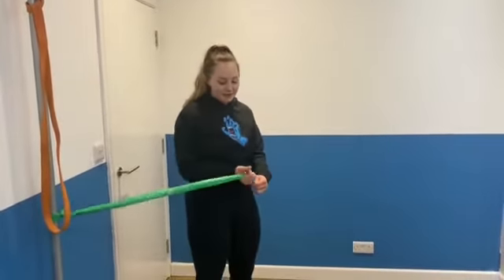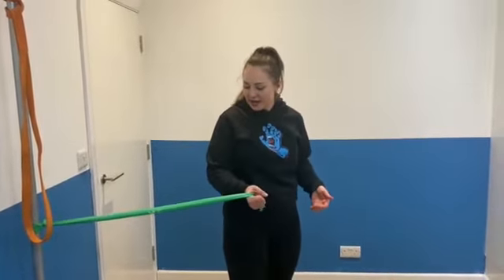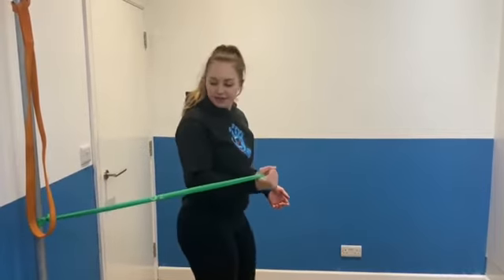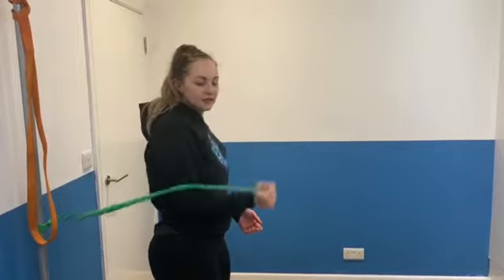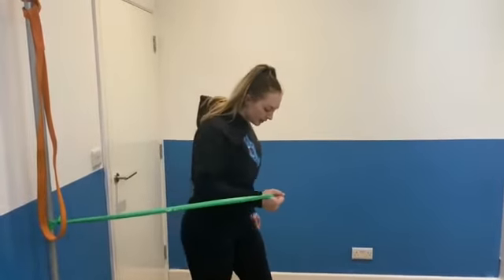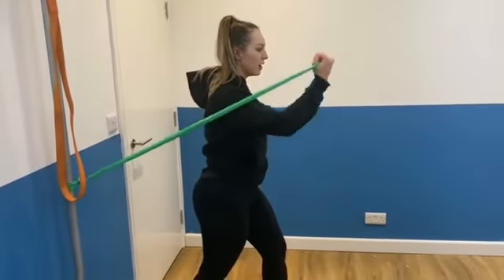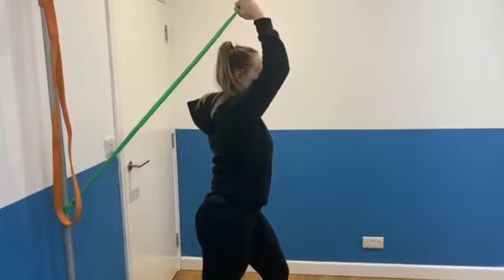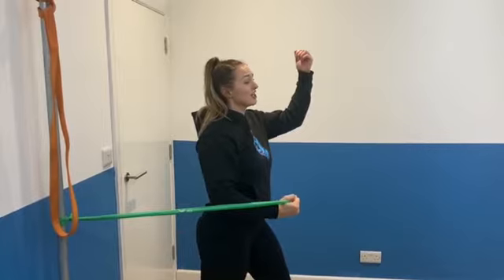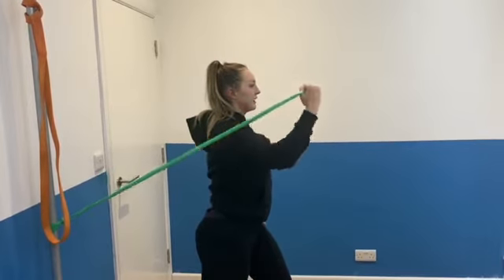So the first exercise we're going to do is a front sprinter. We're going to stand in front of the band and slightly further away from it because we're going to be bringing it up in front of us. I've got a good grip on the band, I'm going to take a split stance and bring my arm up and back down — as if I'm sprinting. It's a bit exaggerated but it would be that kind of movement.